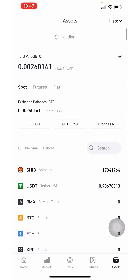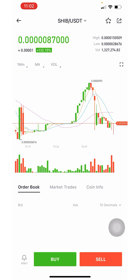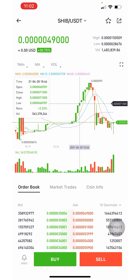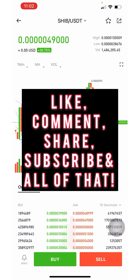Once I figure out how to withdraw it to my Trust Wallet, I'll let you know. This coin is fluctuating very heavily right now, so get in with caution — I'm not a financial advisor. You can click 'Trade' and watch it move; click the candles in the top right corner to see the chart. It's moving like crazy on the one-minute chart. Trade at your own risk, take profits on the way up, and subscribe to the channel.